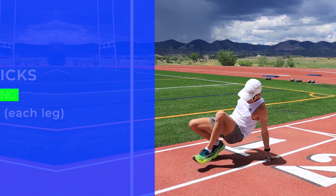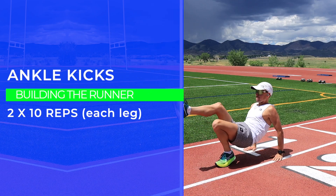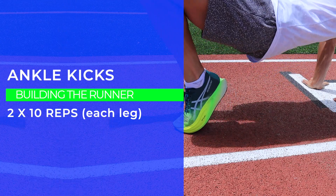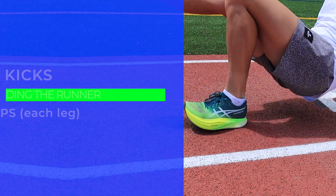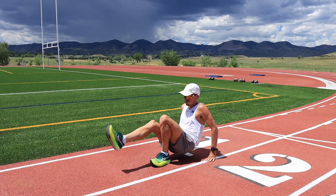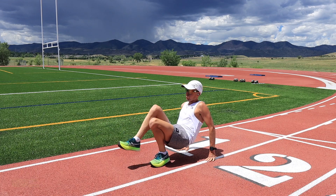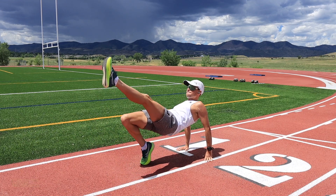Number two: ankle kicks. This is probably my hardest one because I have tight hips, and this definitely works on those hips as well. Two by 10 reps each leg. Soak it in — it's a worker — but again, mentally I want you to focus on the ankles, not the quads, not the hamstrings, not the calves. Just that ankle flexion.